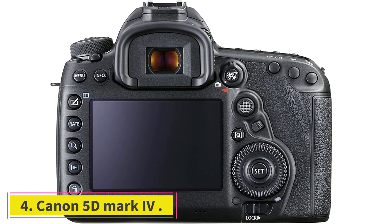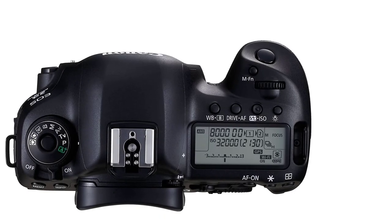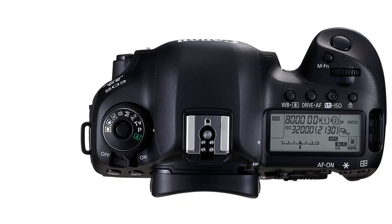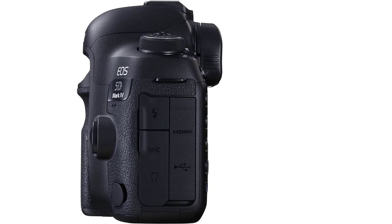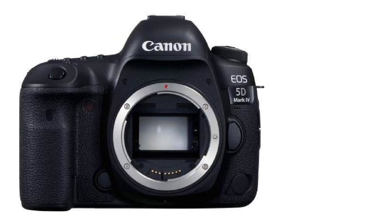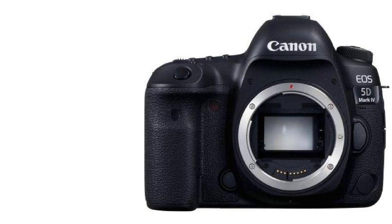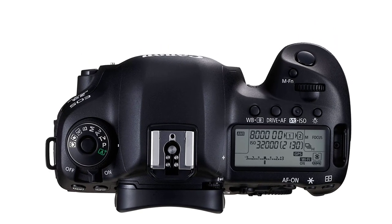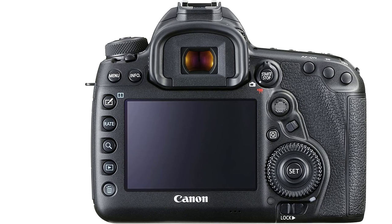At number four: the Canon 5D Mark 4. I was a food blogger and photographer, and one day I received a call from the mayor of my city inviting me to showcase a food event. I was thrilled but also nervous — this was a huge opportunity. As I prepared, I realized I needed a camera to capture the food's essence and showcase its beauty, so I decided to buy the Canon 5D Mark 4.